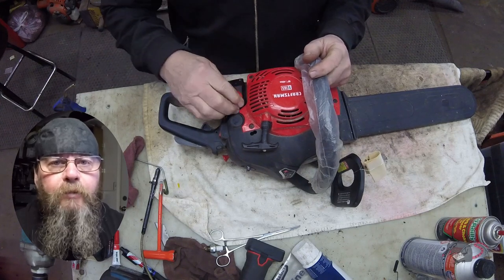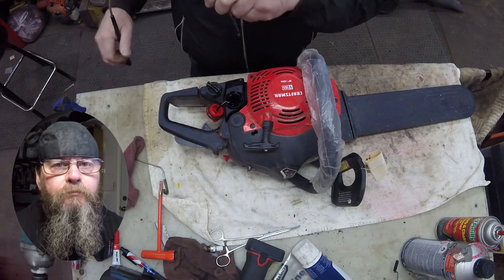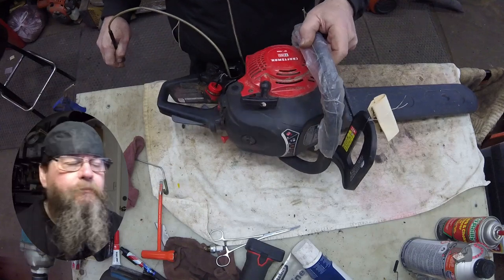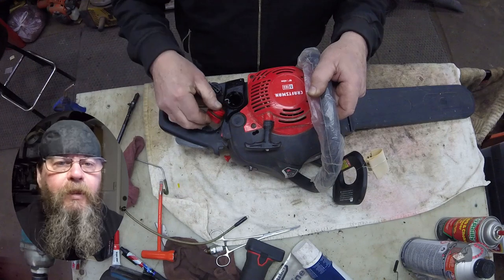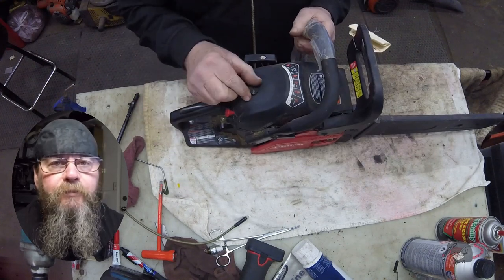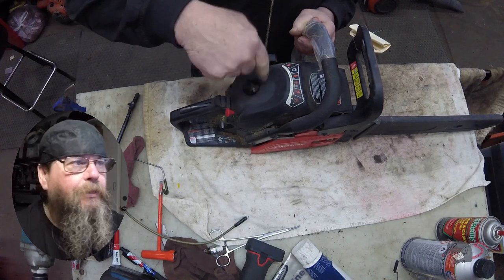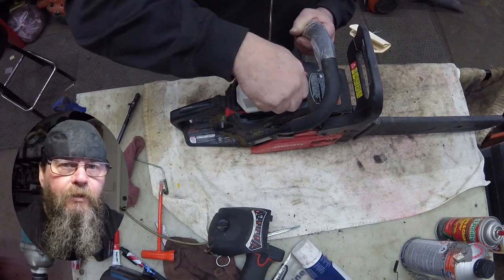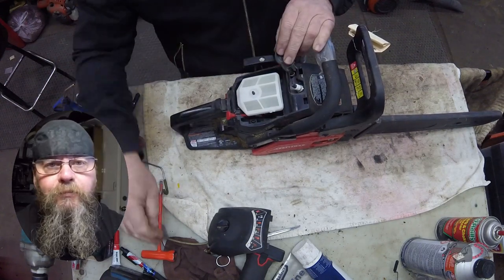Welcome, friends of the Greasy Shop Rag. Today we're going to take a look at a Craftsman S165 chainsaw. The customer doesn't really have a complaint — he's got a limb down and he's got to go cut it up. He wanted us to look the saw over before he went out on his mission, so he didn't ask for a full tune-up.